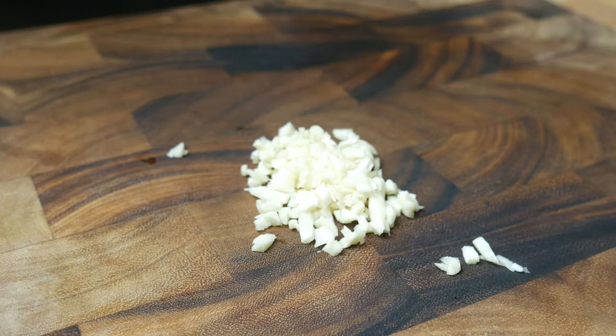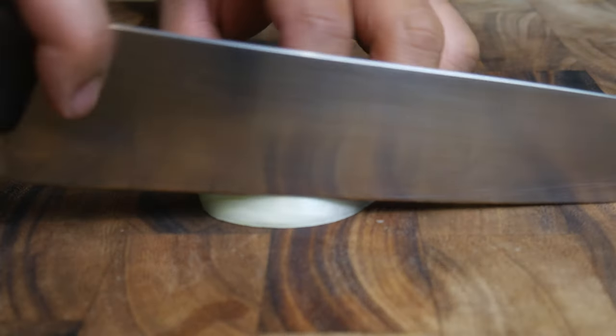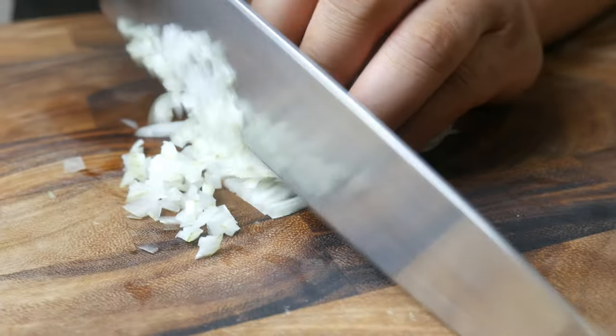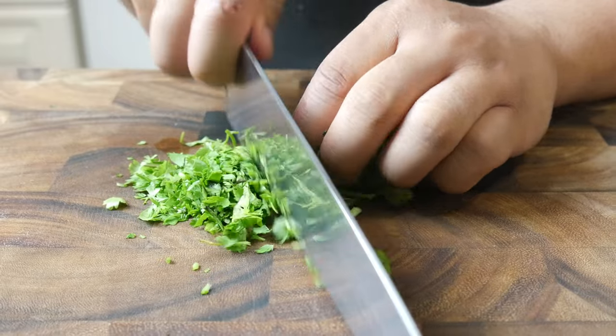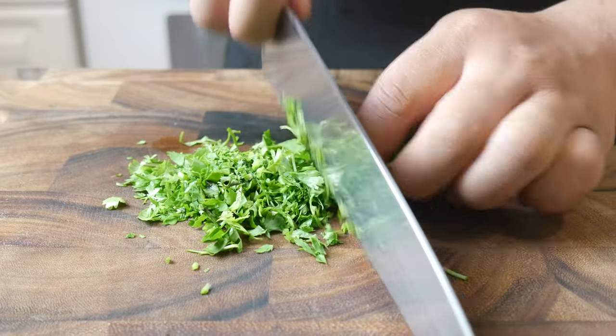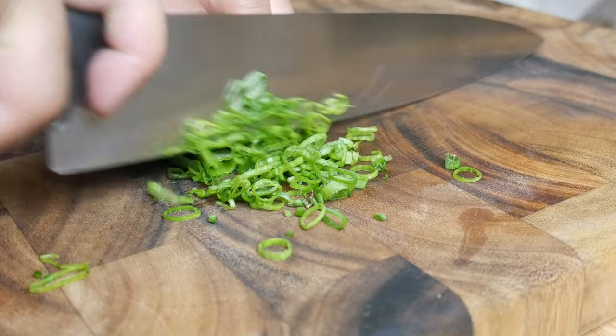We're gonna smash a whole bulb of garlic, cut a quarter of an onion, chop a small bunch of cilantro, and then slice up some green onions.